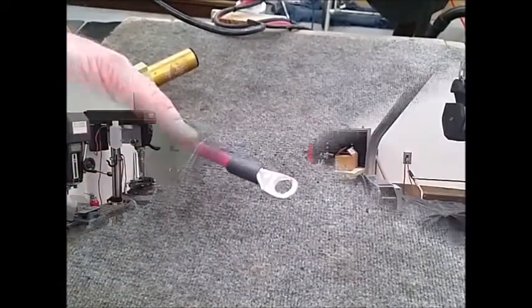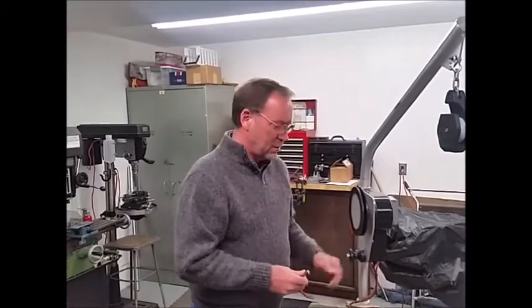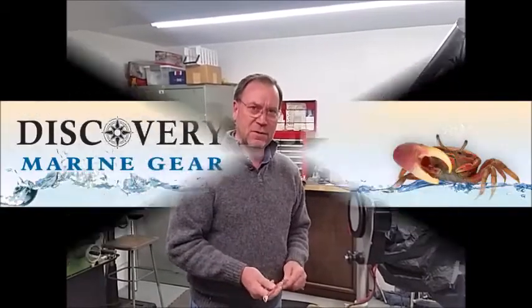And that finishes the job. This concludes our video on soldering ring terminals onto the power hauler wire harness, and I'd like to say happy fishing and we'll see you again in our next video.